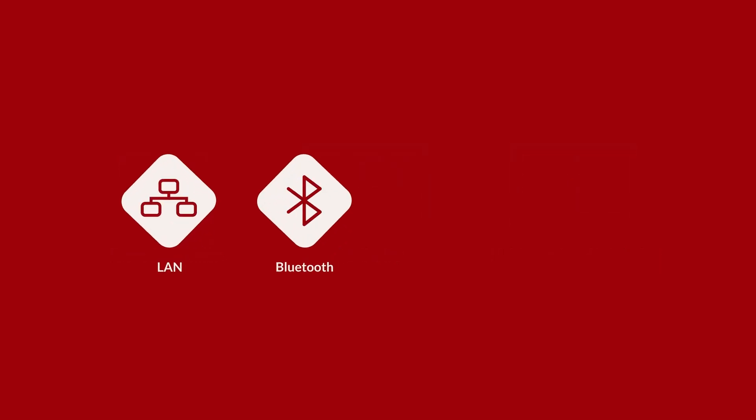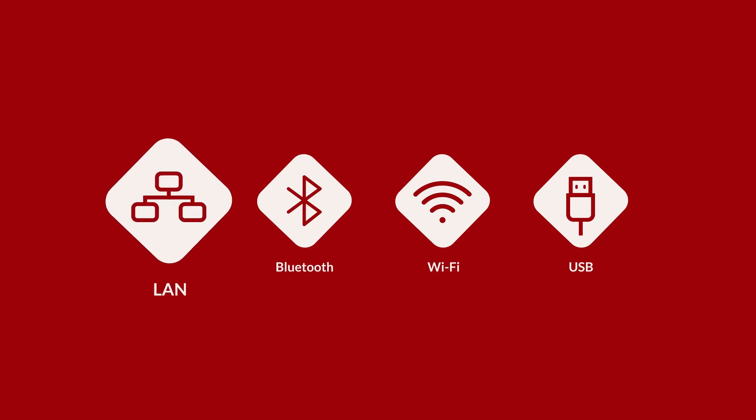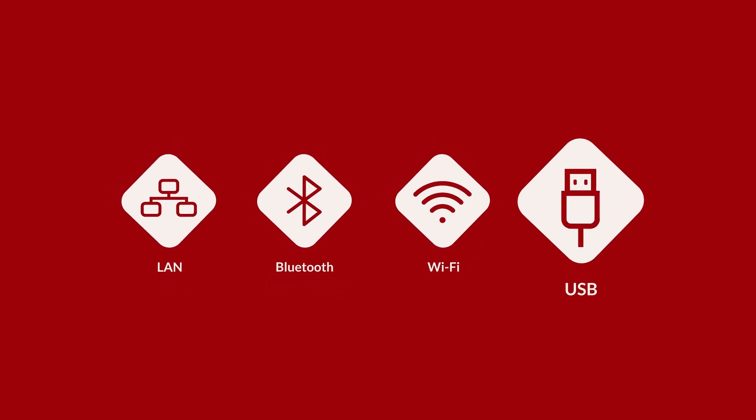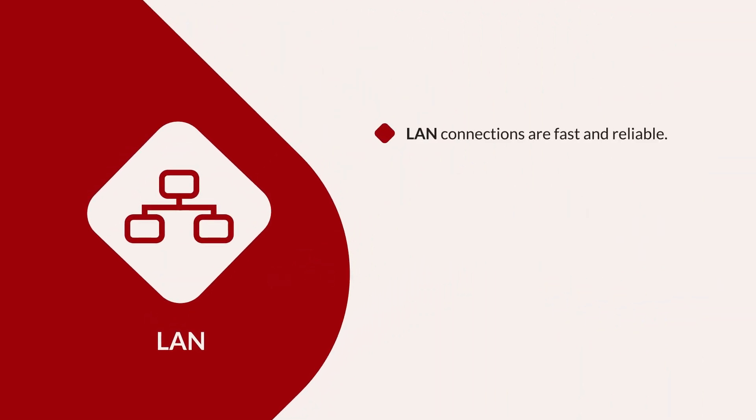After determining your basic hardware needs, you should consider how your hardware will connect to your network. There are multiple connection types available for printers and payment terminals, including Local Area Network or LAN, Bluetooth, Wi-Fi, and USB versions. LAN hardware is recommended for its reliability and speed.